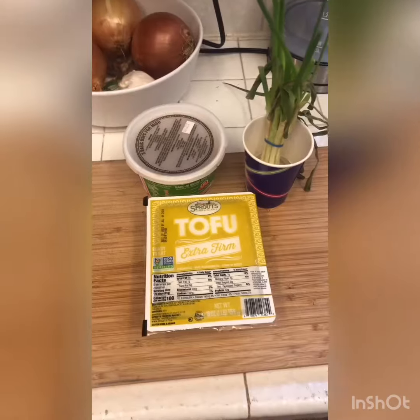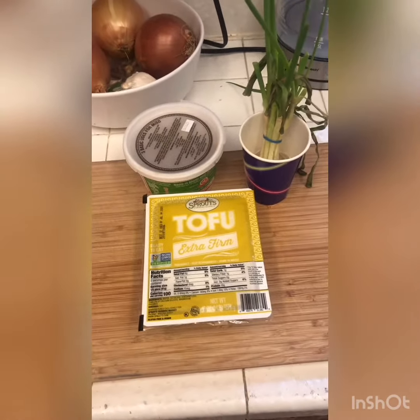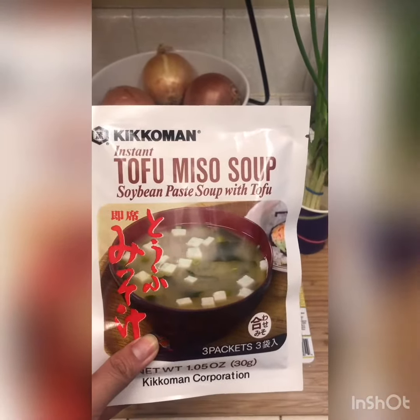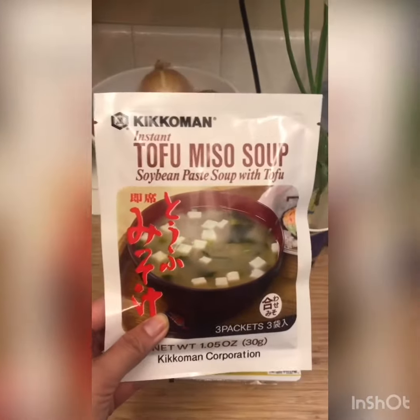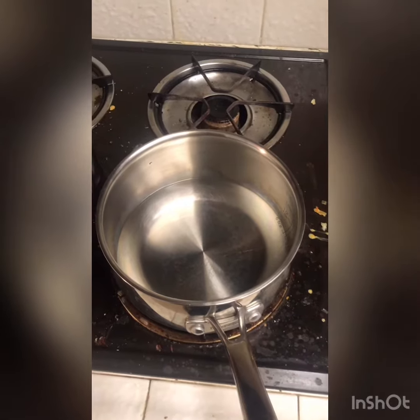Now that I have my ingredients, all the basic stuff that you need, what I normally do is grab my instant mix. I usually just make my tofu mix from this. Add a little extra tofu, little extra green onion, seasoned to taste, but I just use the mix. So we follow the directions on the package and make our miso soup.